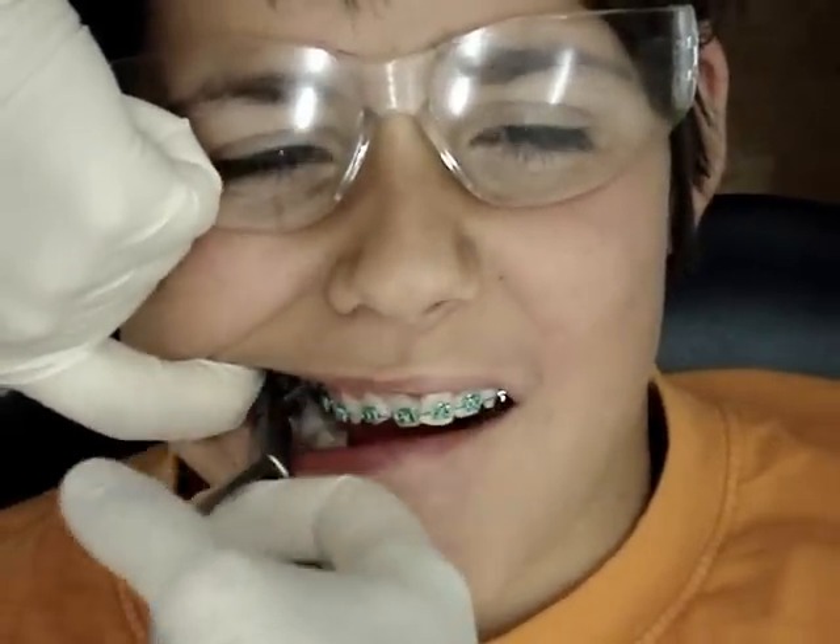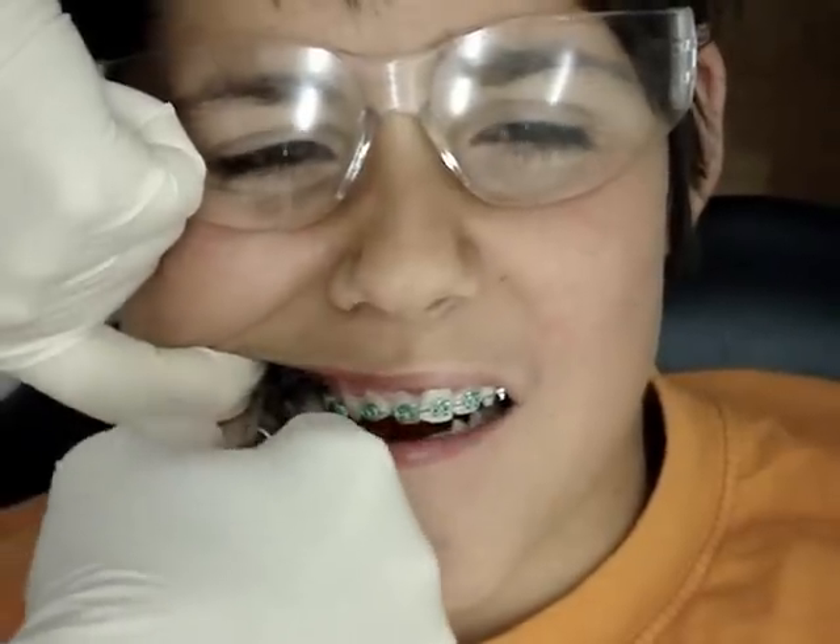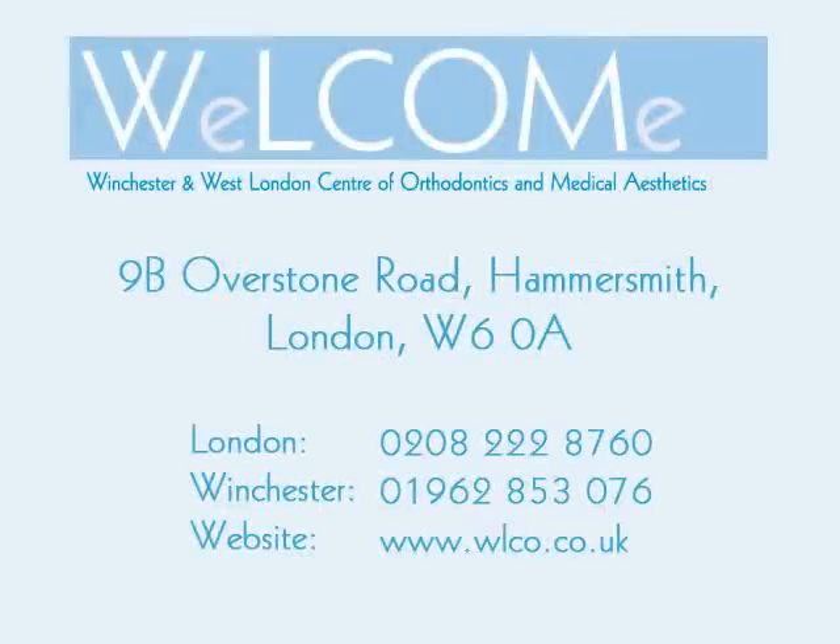Right now you are biting over the tooth. I'm going to place them in X's.